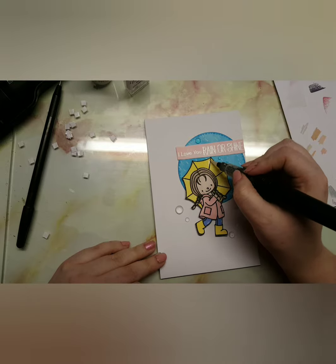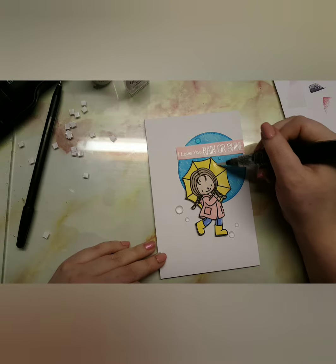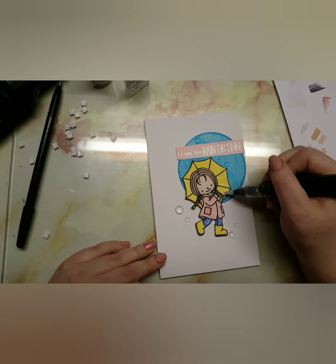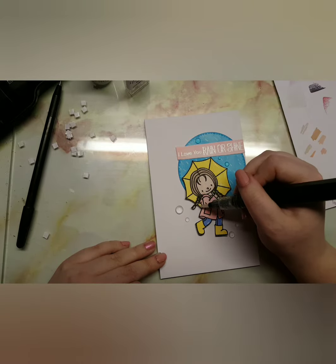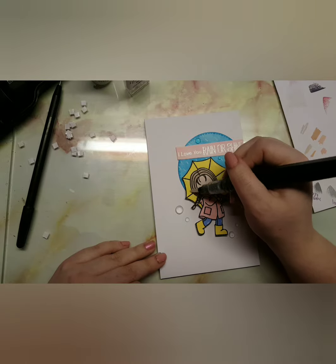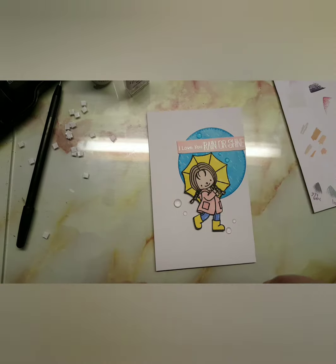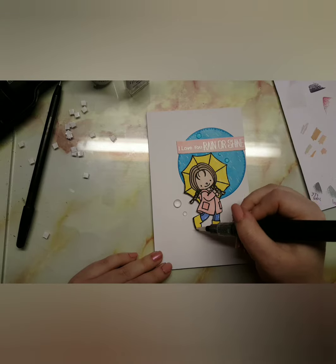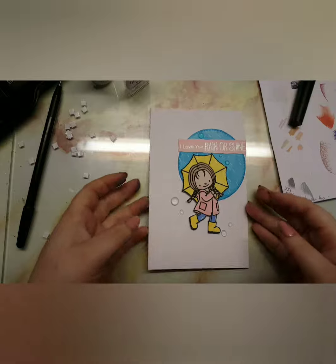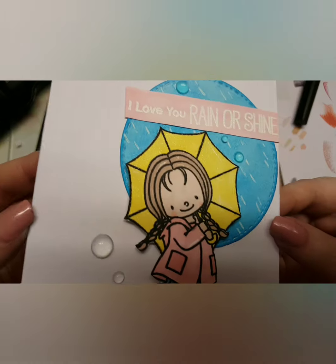Once I've done that, I just added some white detailing to the card itself — I didn't film that bit, sorry. I also brought in my personal stamp and stamped that on the back. That is it for the video, guys. I hope you enjoyed it. If you did, make sure you are subscribed because it really helps keep me motivated. Stay safe and happy crafting!